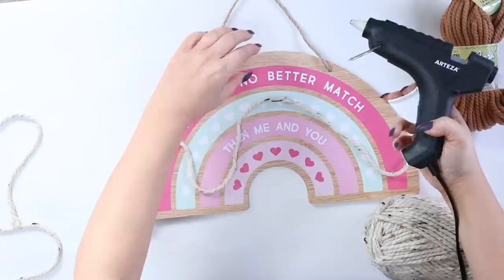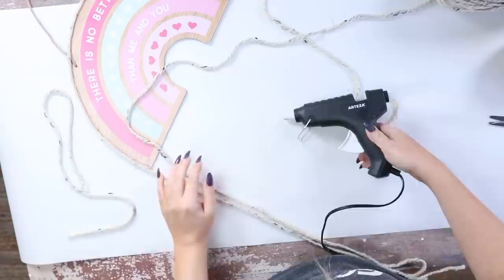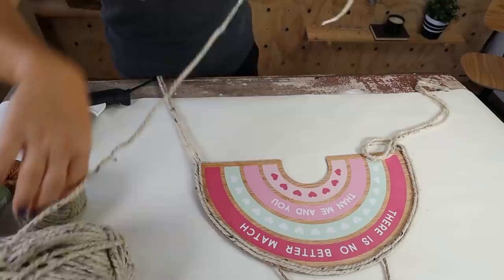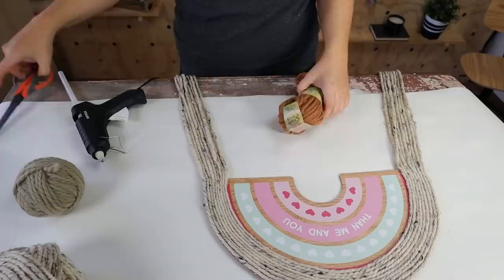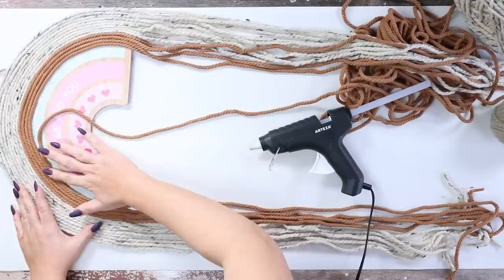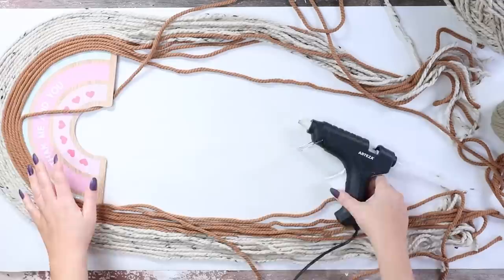The key here is to make sure that you cover all of that wood because you don't want it to show through. I'm going to keep cutting pieces about the same length, bringing them up and hot gluing them next to the piece I had just put in. Make sure that you're making these pieces tight together so you can't see any of the wood or sign behind it — that's one of the major keys with these macrame pieces. I really didn't have much of a plan; I just put on yarn until I was happy with it, then switched to another color, and finished it off with a third color.